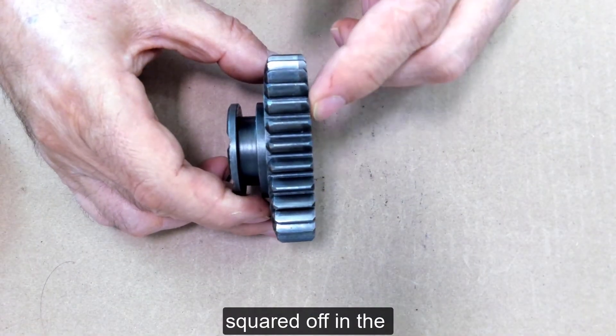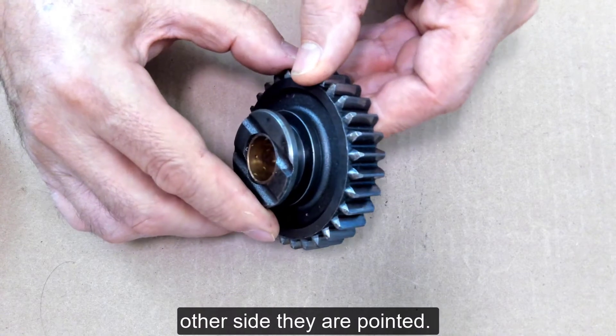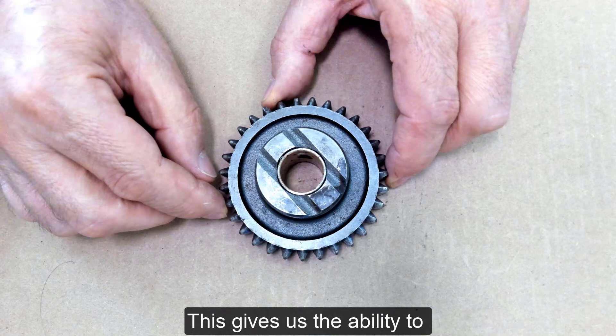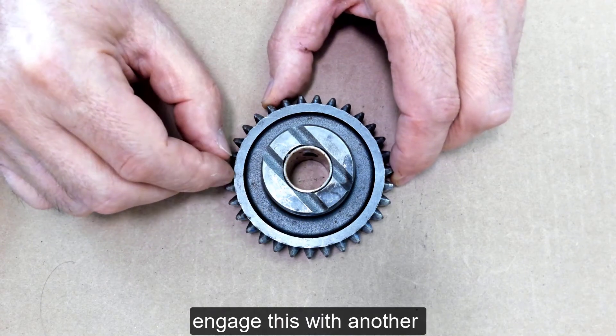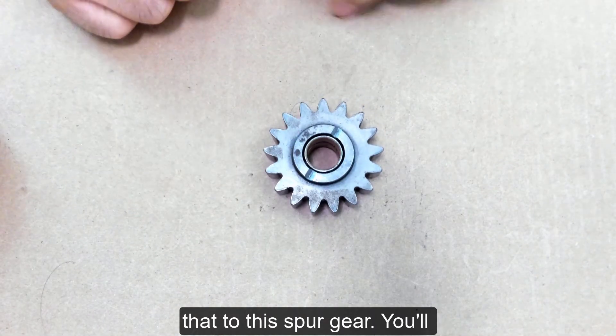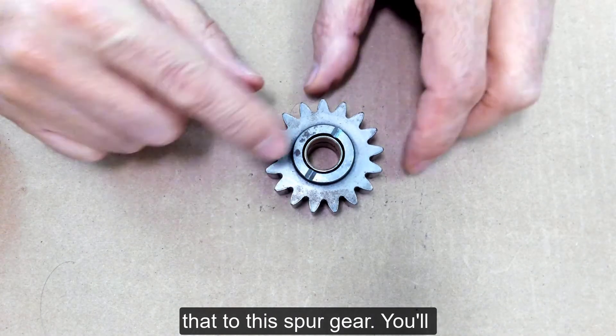They're squared off on one side and pointed on the other. This gives us the ability to engage this with another spur gear that also has points on it. If you compare that to this spur gear, you'll note that it's similar in design, riding on a shaft supported by bushings.